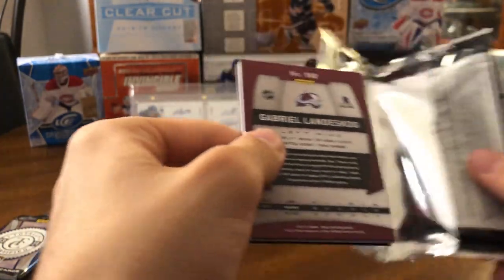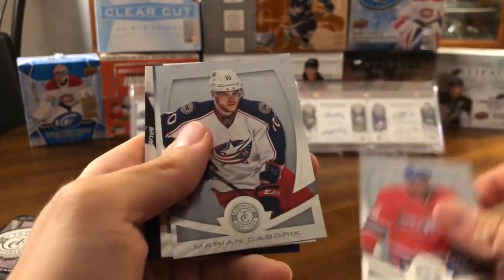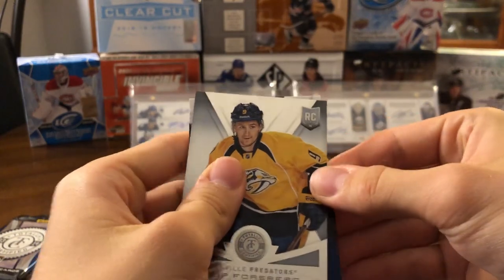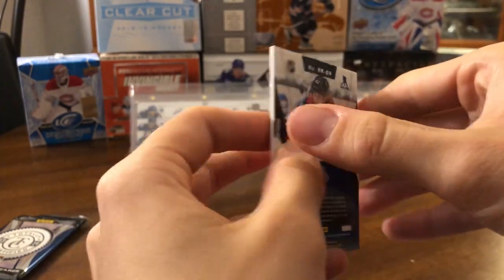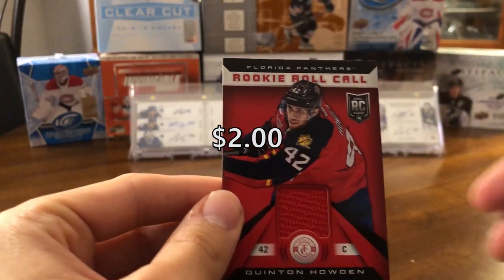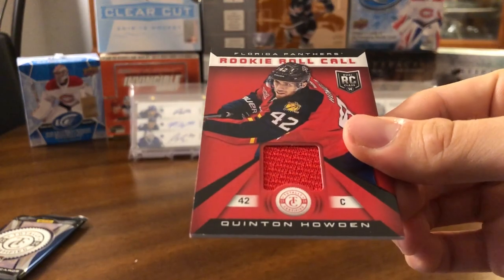Next pack up. We have PK Subban, Marian Gaborik, Philip Forsberg rookie — that's a pretty good one as well. Going to the back here: Gabriel Landeskog, and we have a Quentin Howden — another rookie roll call, so a basic jersey card there, nothing special. Nice-looking card though with the red jersey.